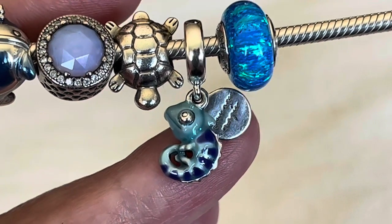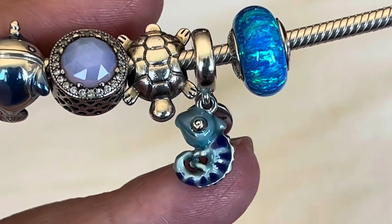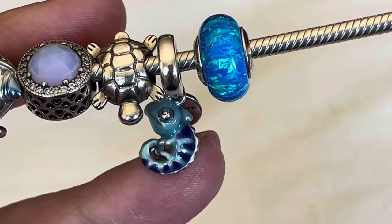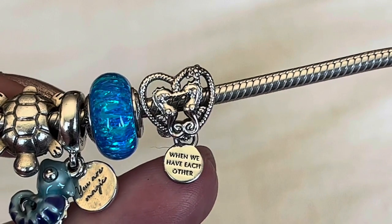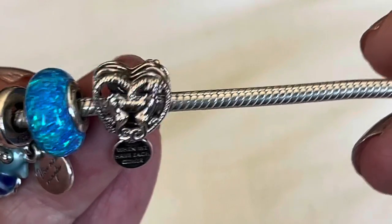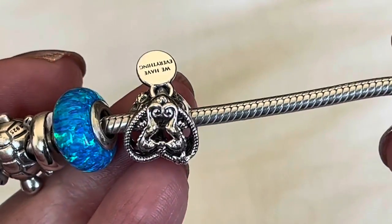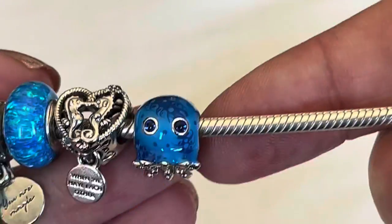Next up is the color-changing chameleon — I love this little dangle and the way his body is just kind of curled around. I do love reptiles; we have pet reptiles in our house. That little color-changing feature is an extra bonus. Right in the center here is another charm that Pandora retired really quickly — it's the seahorses. They look like they're having a little moment, a little kiss. You've got the waves on one side, and the other side is identical, but there's a little inscription that says 'when we have each other, we have everything.' This is a really nice charm — I'm not sure why they retired it so soon.